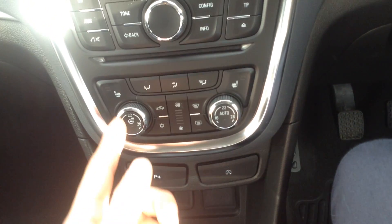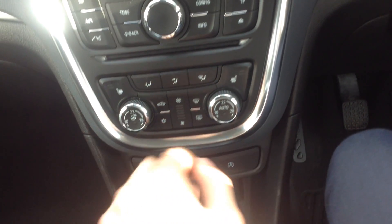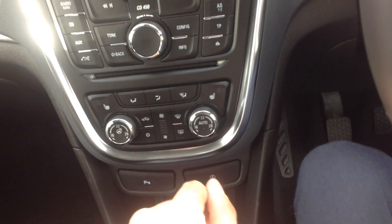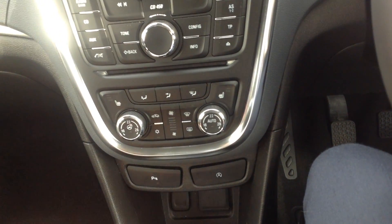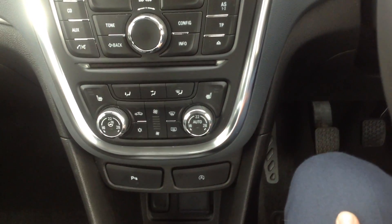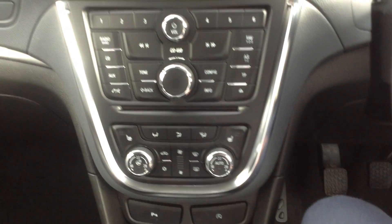Part of the spec with the SE is the heated seats and the heated steering wheel, which is really great especially in the winter time. And you've got the dual zone climate control, so you can control the left hand side and the right hand side of the car temperature separately. It's also automatic, so if you set it at a temperature it will maintain that temperature for you.